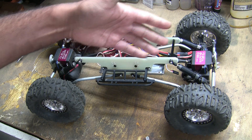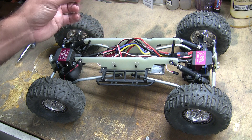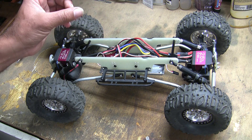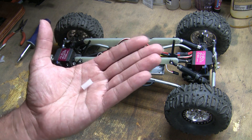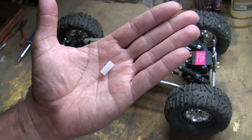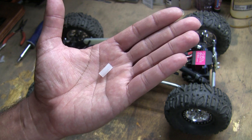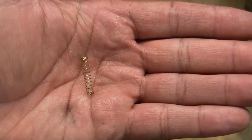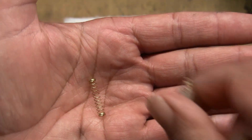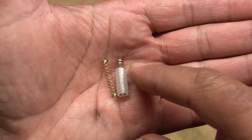Doing some measurements, I know that my pen springs and the shocks are about an inch long. So if I could limit the amount of pen spring, I could limit the amount of flex. I'm going to take off the shocks and try a small spacer over the pen spring to see if that limits my articulation. I had the idea of using the pen spring and some tubing so it would have a little bit of give and a hard stop.